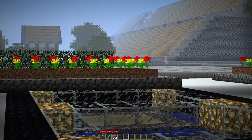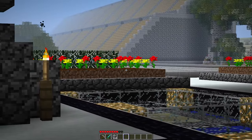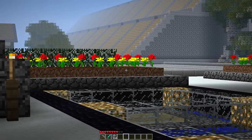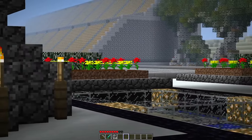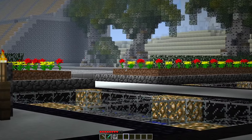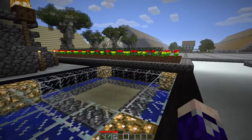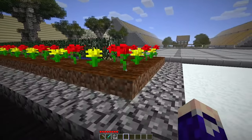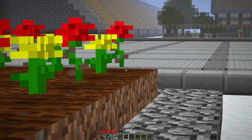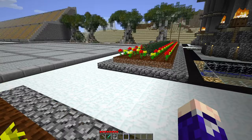Hey guys, check this out — the flowers don't touch the tilled dirt, like they're just floating. You see that? Look at them, they're all just floating. I didn't even notice that before. I guess it makes sense — the texture of the flower didn't need to be lower than like the grass block. But it's just funny that all of these flowers are just floating and I never noticed. That's pretty funny.